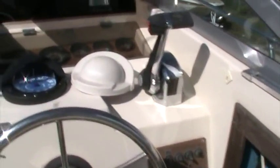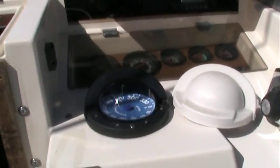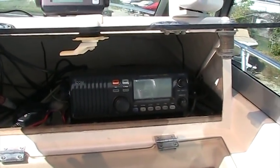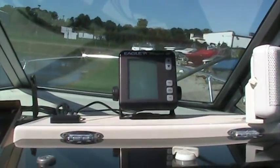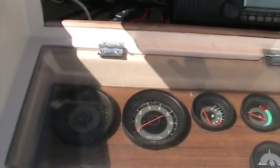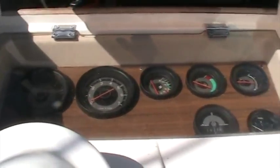It comes with a very nice helm station. Notice the large compass, Icom VHF marine radio, and Magnet 3 fish finder. Full assortment of gauges — it's a very nice package.